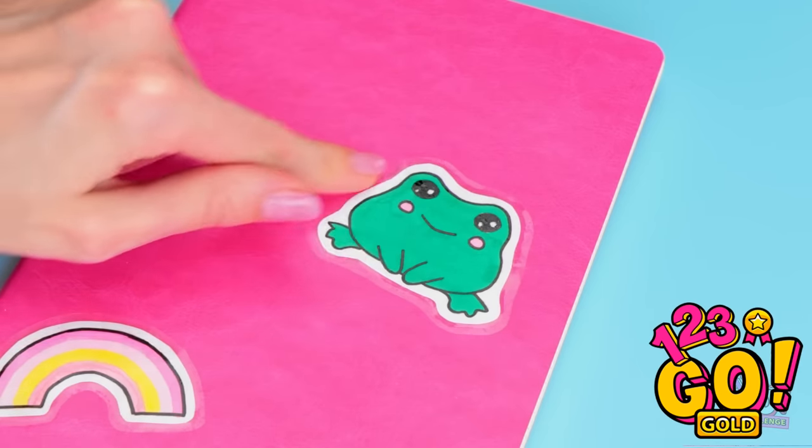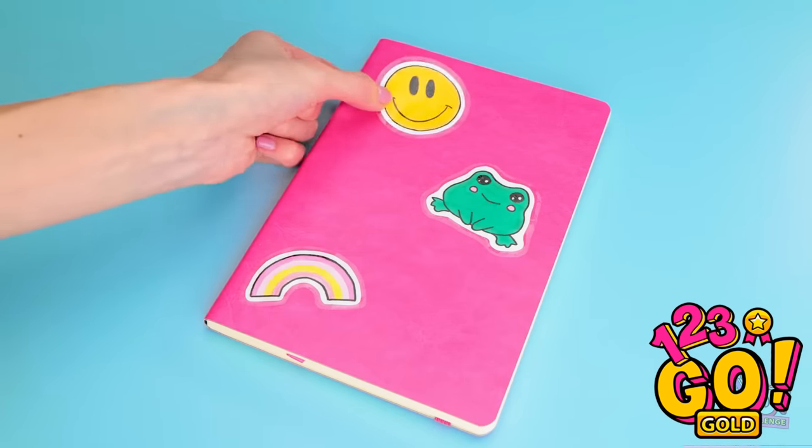Aw, this frog is so cute! It looks better already. And it was so easy!